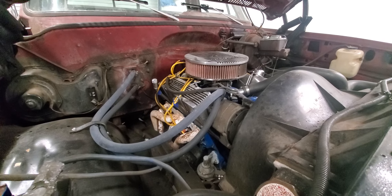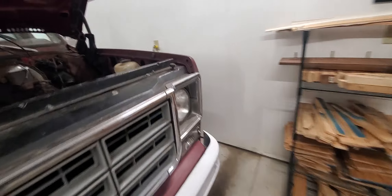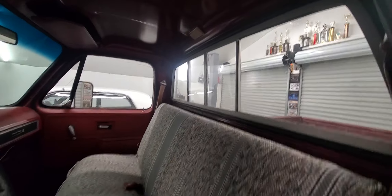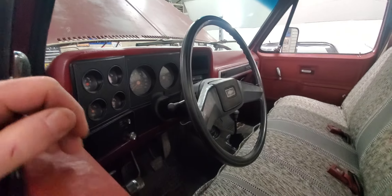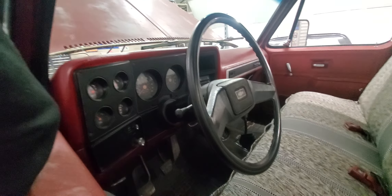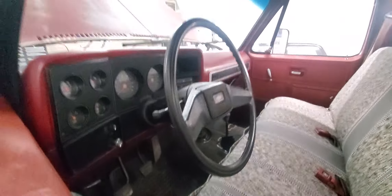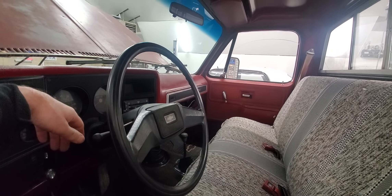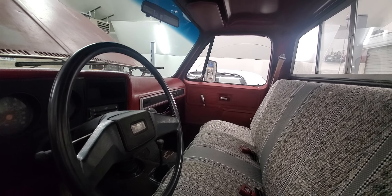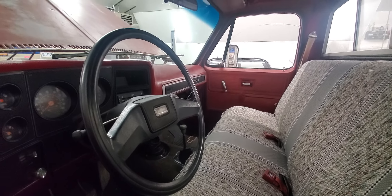The rear window cab light wouldn't come on with the door. Normally you open the door, there's a pin switch and that light comes on. I had no lights. I turned the headlight knob and the light under the dash would come on, but not the light up top. Then simply by accident I had it in the run position, opened the door, and that light came on — so somebody decided to start hacking that white wire mess behind the dashboard.